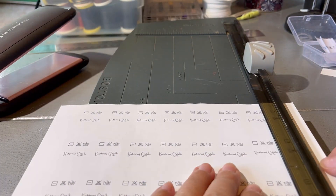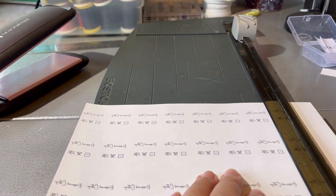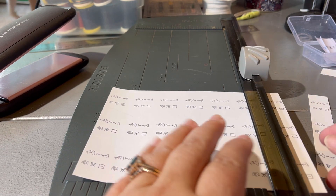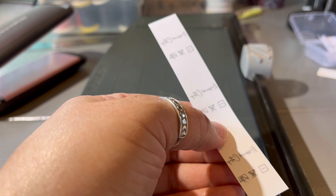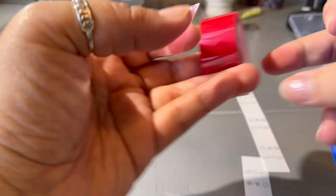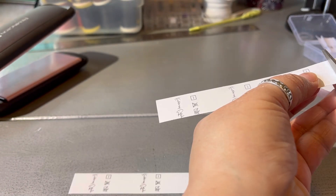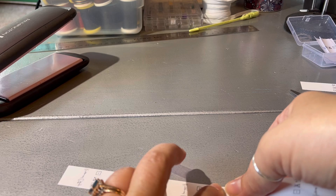I just use the paper cutter to trim up my labels. I use, I think, 7/8 inch ribbon, and I like my labels to come all the way across the ribbon — I think it keeps it nicer longer so that the ribbon doesn't get all dirty and gross. Then I use the heat-resistant tape to put the label pieces together. If I'd done a better job of lining these up, I wouldn't need to cut and paste them like this.